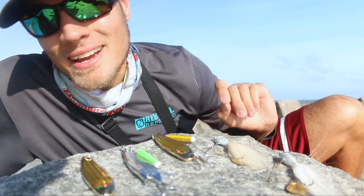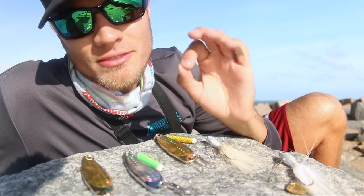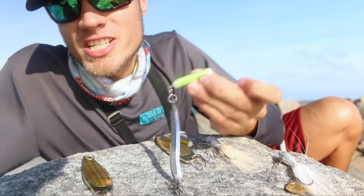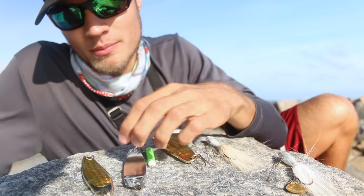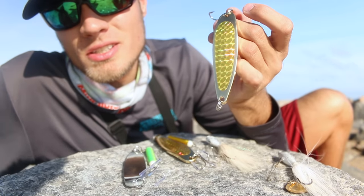Today we're trying out some interesting things with spoons. These spoons are great for redfish but they don't make any noise, so we added a chatter weight to add some noise on the bottom. We also have some gold color spoons when silver is usually used. Let's see which one of these is gonna change up the jetty fishing game.